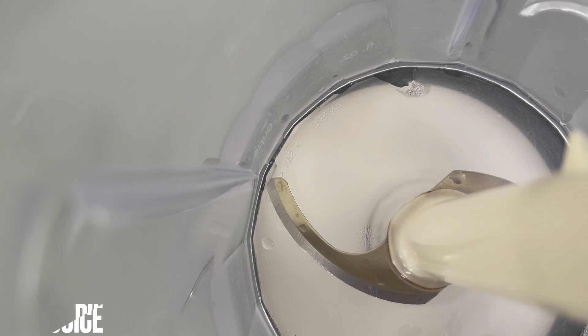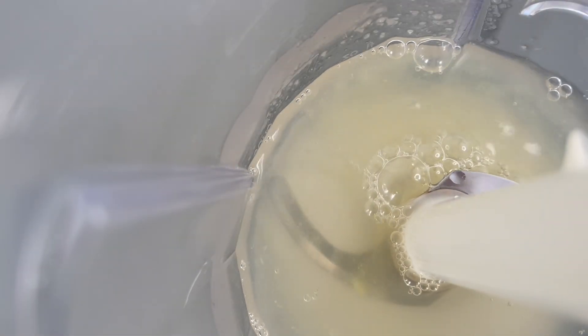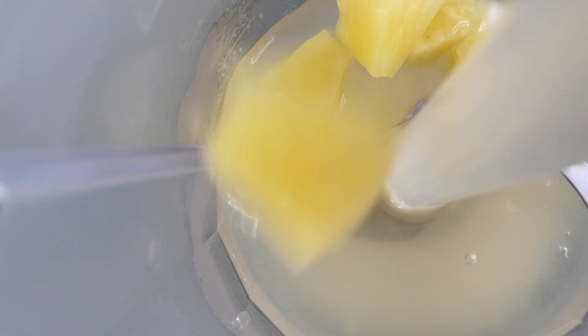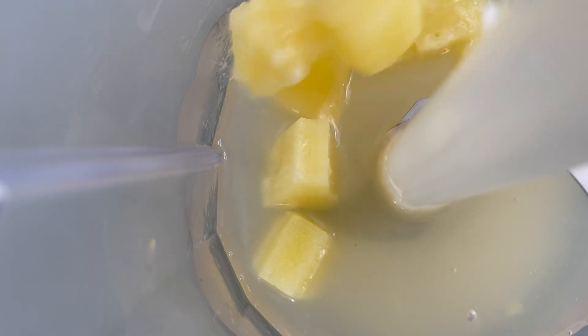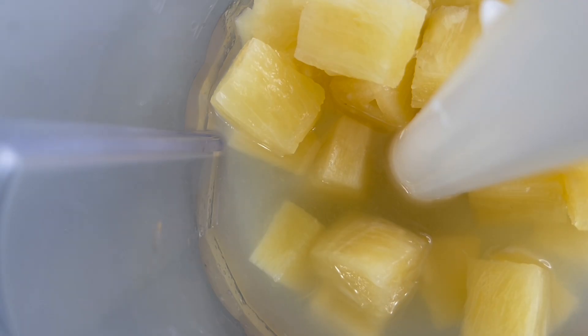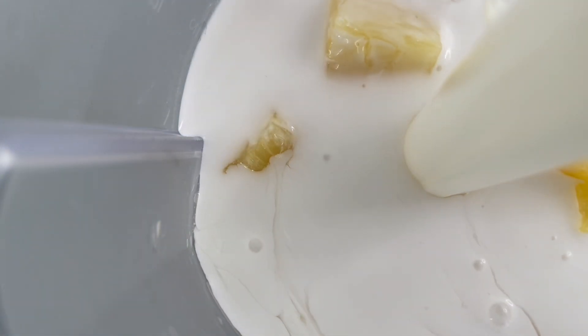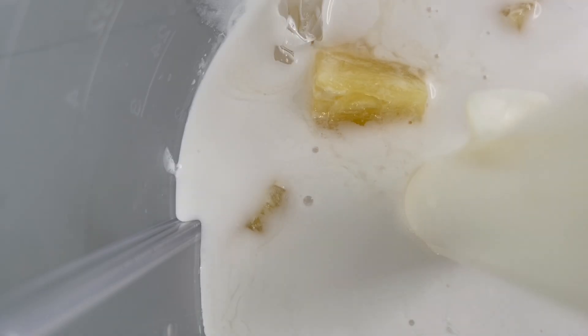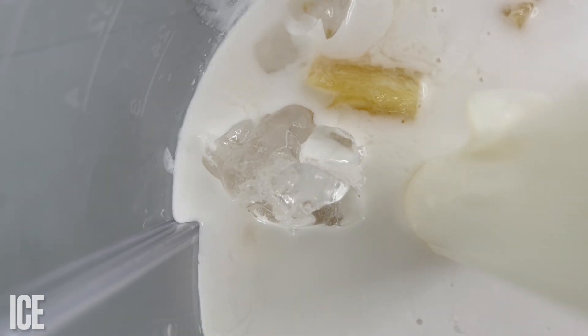We'll start by adding the pineapple juice to a blender, then add the pineapple chunks, coconut milk, and the lemon juice. Now we'll add the ice cubes.